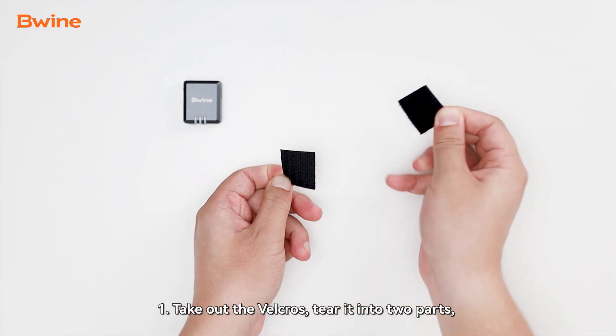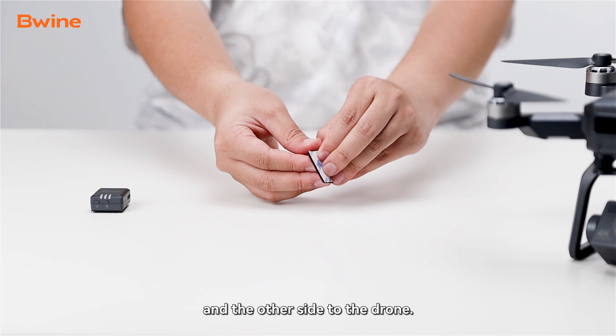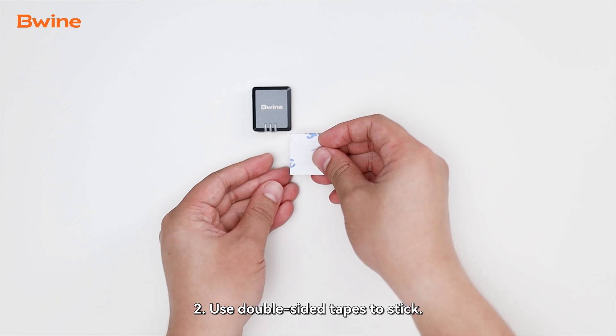One: take out the velcro, tear it into two parts, and stick one side to the module and the other side to the drone. Two: use double-sided tape to stick the module onto the drone.